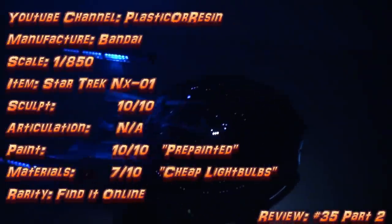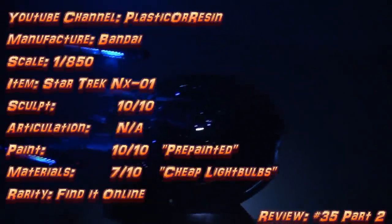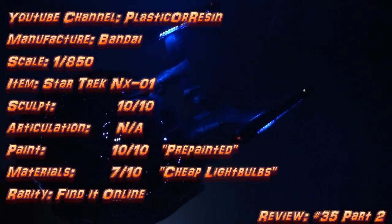Anyway, I hope you enjoyed this review and found it informative. If you'd like to purchase this model, just go online and find it. Thanks for looking and I'll see you next time for the next review.